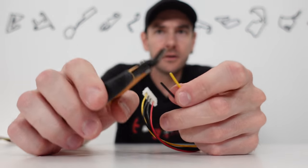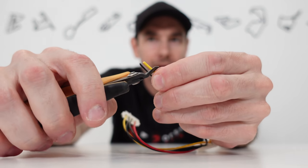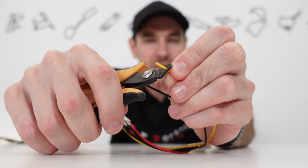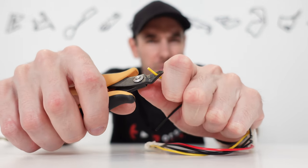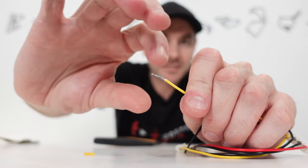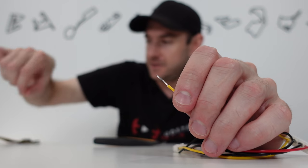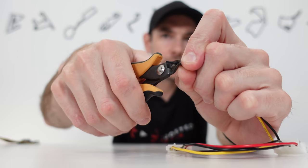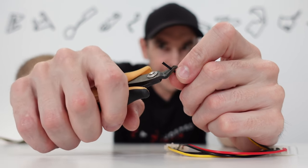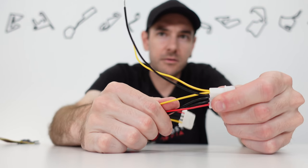We're going to strip these wires. The way we do this is grab the side cutters, leave maybe a centimeter, and gently go around the perimeter — we're just softening the plastic, not squeezing in. Keep going around and then just pull and the insulation slides off. Twist up the wire. We'll be soldering this later — this is just preparation. We're going to do exactly the same thing with the negative line as well. And there we are — that is our power wire prepped.